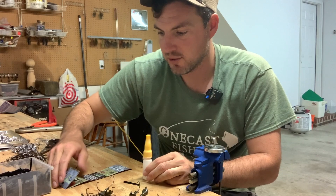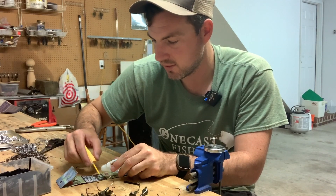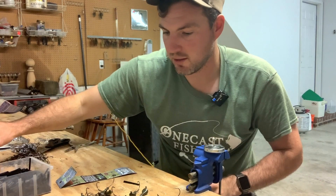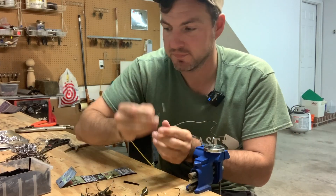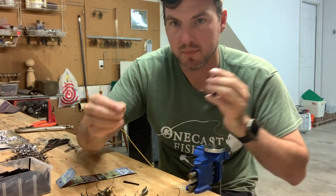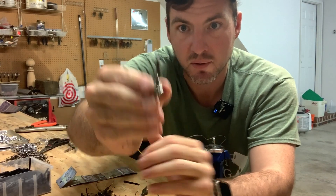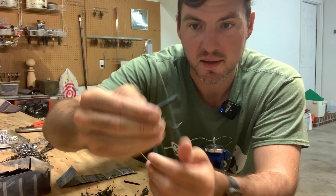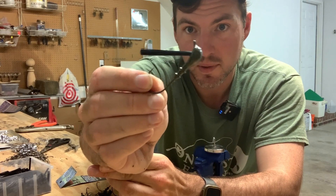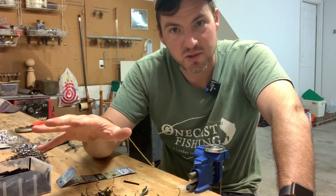All I'll do is take a scrap piece of cardboard and pour out just a little bit of the super glue on there. Make sure we screw the cap back on so it doesn't dry out. We'll take our jig, take our weed guard pin, dip it in that glue, and then just stick it in there — nice and snug. That should be lined up perfectly with the hook. And that's going to be our jig with the weed guard in there to make it weedless. We'll set that aside and let it dry, then move on to the next step.